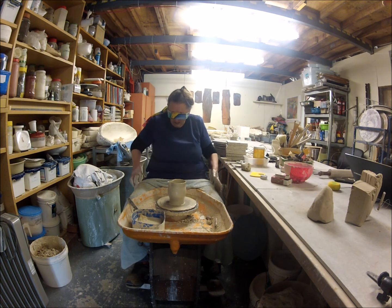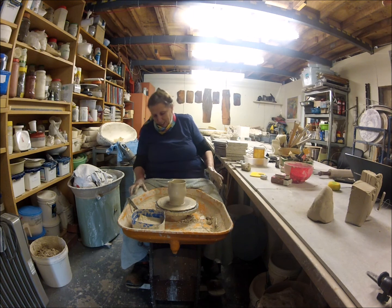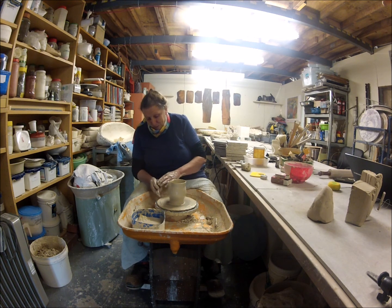Okay, here we go — the big reveal! Well, that's not too bad. It probably could do with a bit of a trim. Gosh, that is so hard to do.